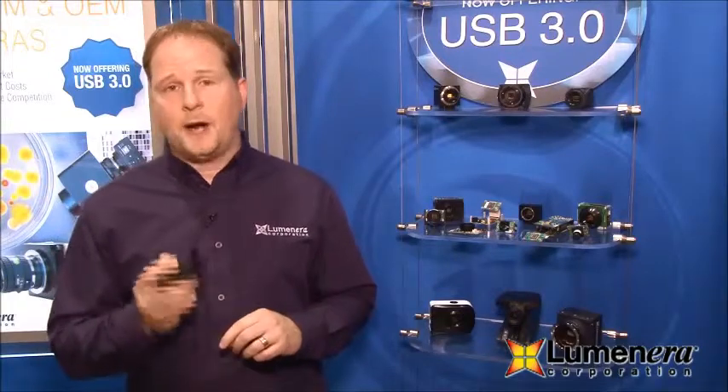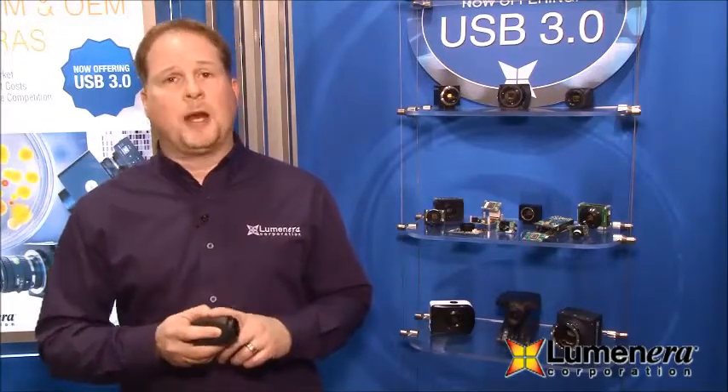Today I'd like to talk to you about our LT365R camera. This is one of our newer cameras that we've added to the portfolio. It uses the Sony ICX674 sensor — it's a 2.8 megapixel sensor and we're able to deliver 53 frames per second out of this camera. Other competitive cameras using the same sensor are delivering practically half the frame rate, so this is an important differentiator with this camera.